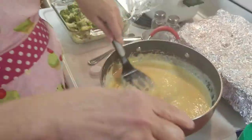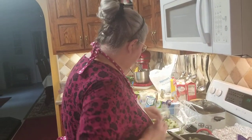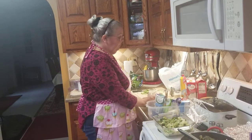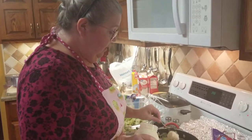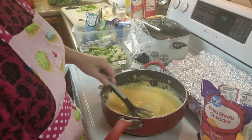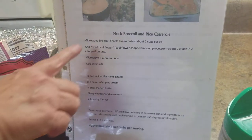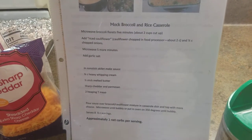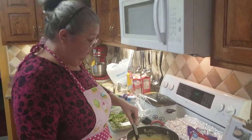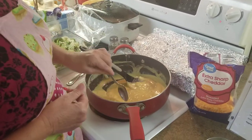Cheese doesn't have any carbs in it. Another thing I'm gonna put in here is two heaping tablespoons of mayonnaise. Your regular broccoli and rice casserole has cream soups and all that, but I've learned that if you put about two tablespoons of mayonnaise in there, it gives it a little flavor. I'm gonna taste this and see what I think - it's cheesy. It's real yellow. Good, good, good - it's perfect.